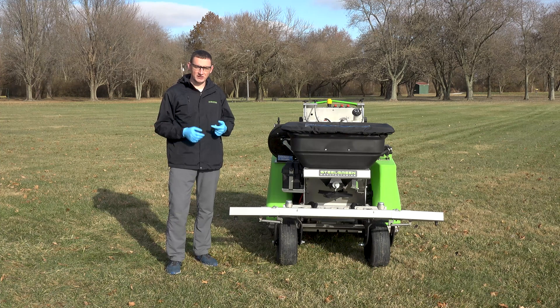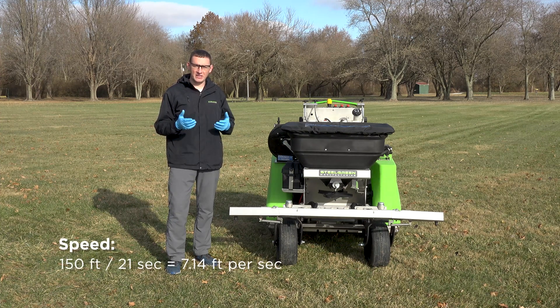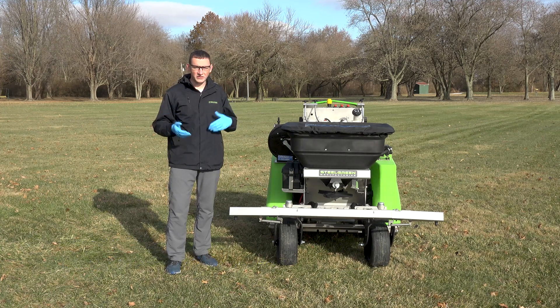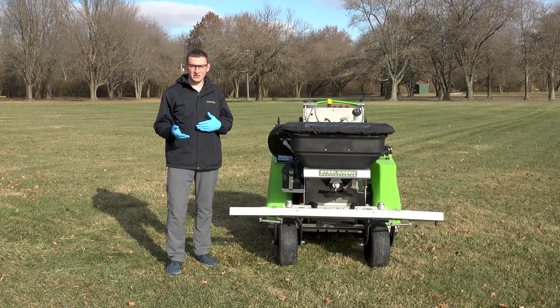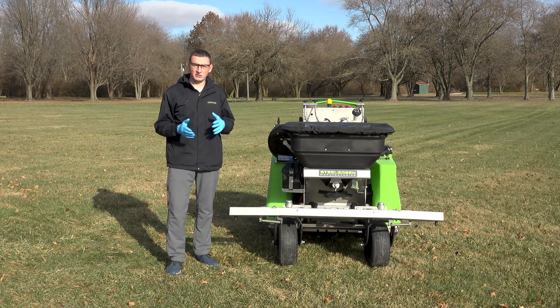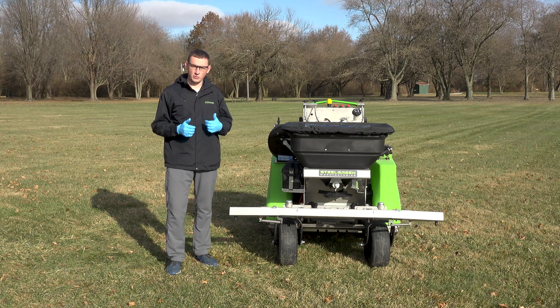We're going to take that 150 feet and divide it by the time of 21 seconds, which gives us an answer of 7.14. The standard for 1 mile per hour in feet per second is 1.47. So we take the 7.14 and divide that by 1.47, which gives us 4.85 miles per hour. So we're right on track with that 5 miles per hour mark, which is what we're after.